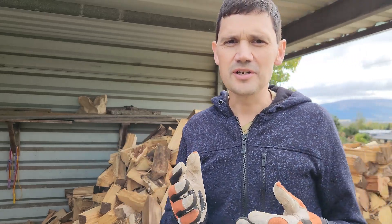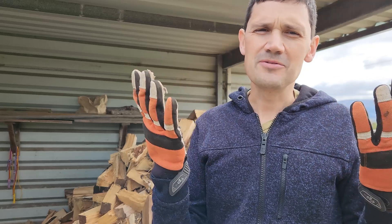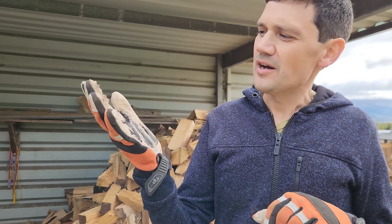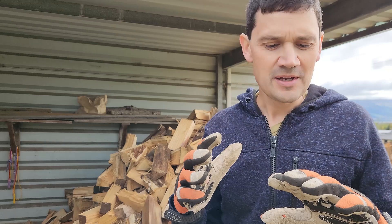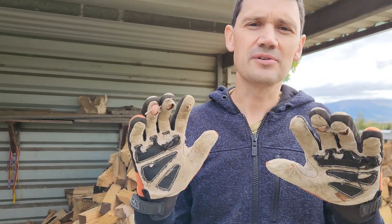So depending on what you're going to be using them for, they may or may not be ideal. I would probably get something stronger for doing firewood and keep these for using chainsaws. But in saying that, they're not ultra-professional chainsaw gloves anyway — they're more for homeowner use.